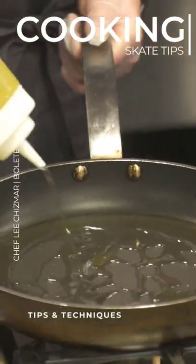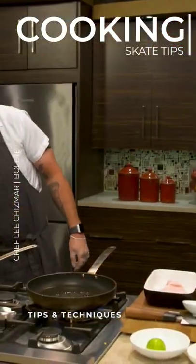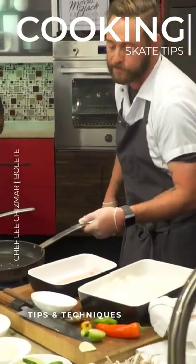And a good bit of oil — a little bit more than your normal kind of pan sear.